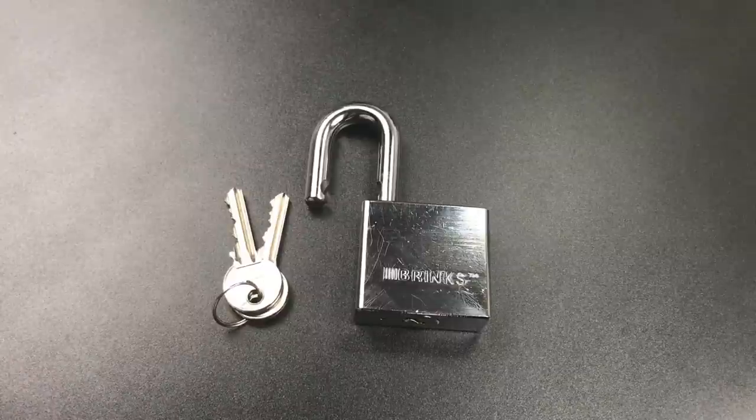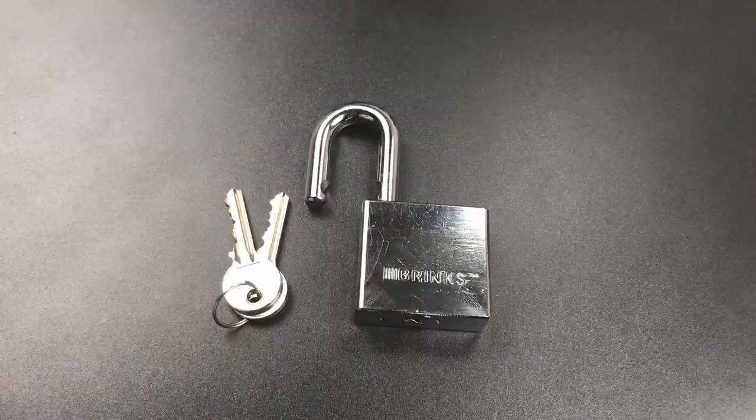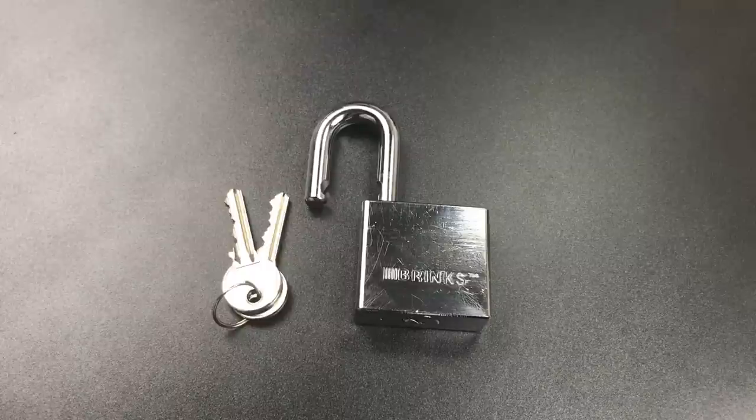They used to use tapered driver pins a lot in Australia — you'd find them in Lockwood locks. They've since moved on and used some shallow spools. But because Lockwood used them so often, I did a video a long time ago about how to open tapered driver pins. It's video number 99. I'll leave a link to it in the description below. It's not my greatest work ever, but the information is still pretty accurate.